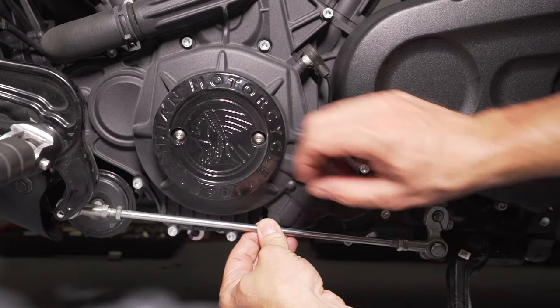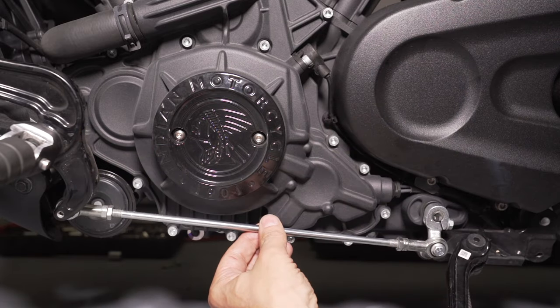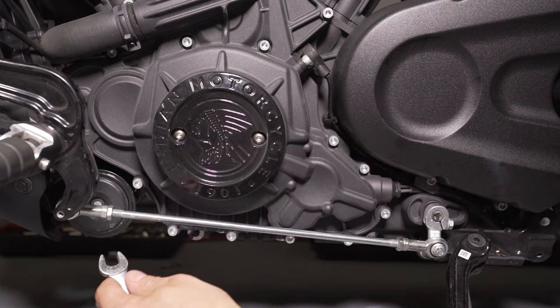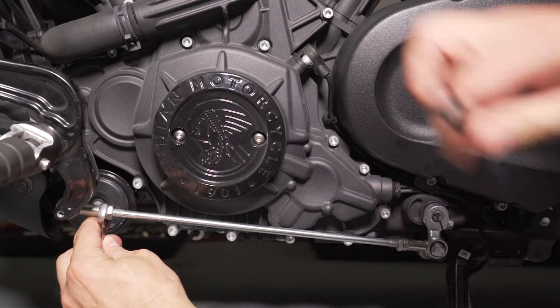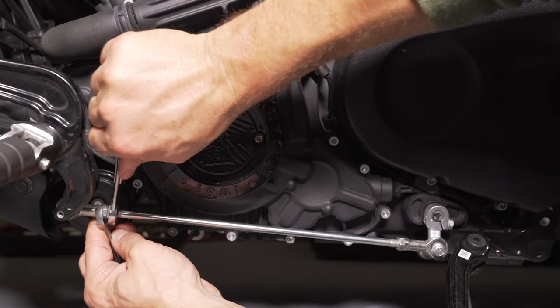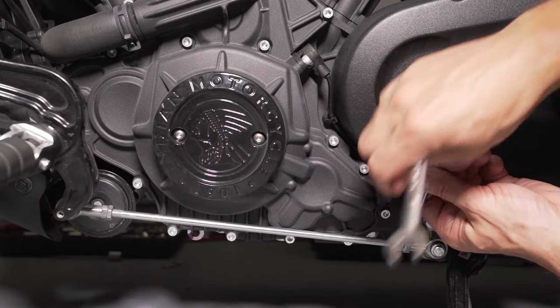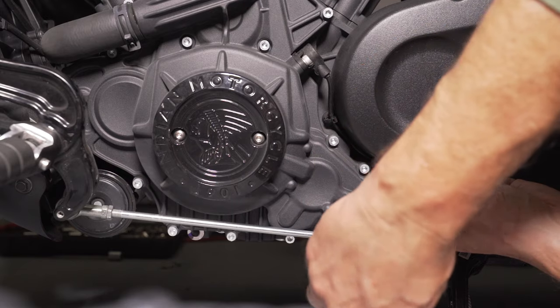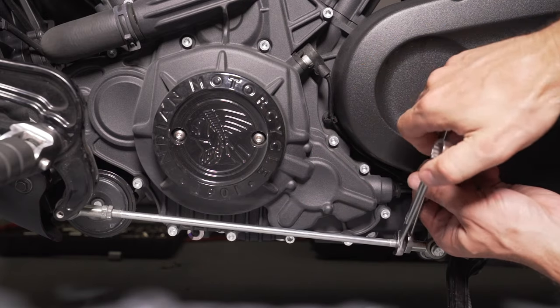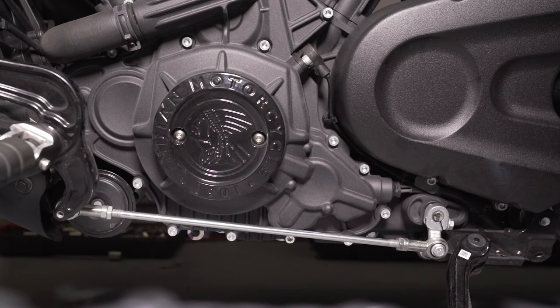Now that you have it where you want it, hold this rod steady. Snug up the reverse jam nut, then snug up the forward one. If you want, you can throw on a little bit of blue Loctite — that's a good idea to hold it in place. Put your 12 millimeter on the swivel head and tighten it down — you don't have to go crazy with it. Then come to the back and do the same thing. Remember, you think you're loosening it but you're actually tightening it. And there you go — proper height, quite simple.